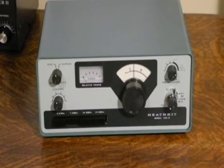If you enjoyed this video, please check out my other YouTube videos on vintage amateur radio and test equipment.